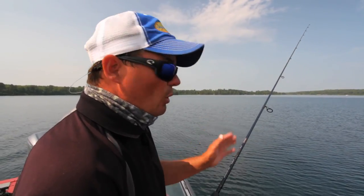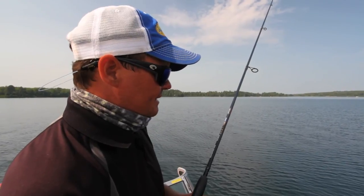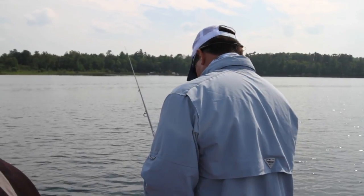You don't need to add any motion to it — you don't need to jig it or pop it, just let it glide. When a fish hits, it's not going to rip the rod out of your hands. All you feel is a tick, and as soon as you feel that tick, set the hook. Fish on.